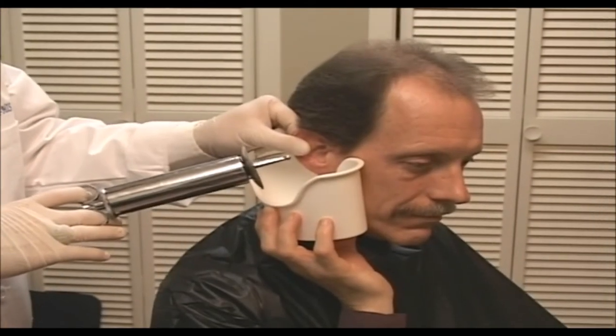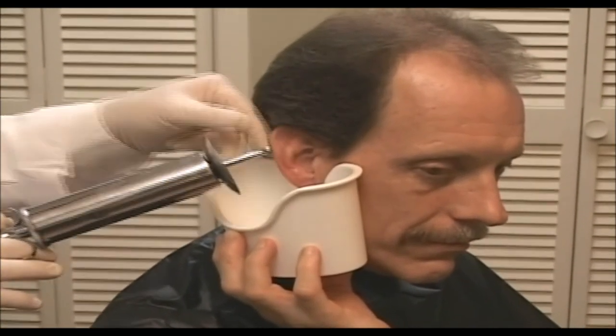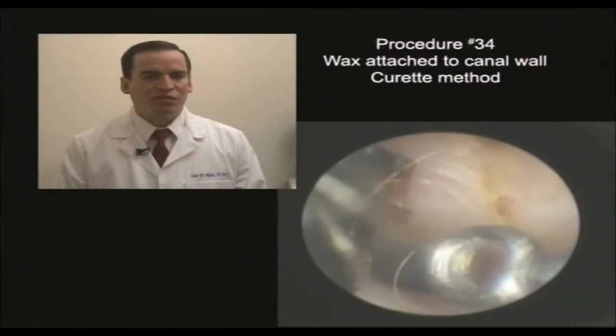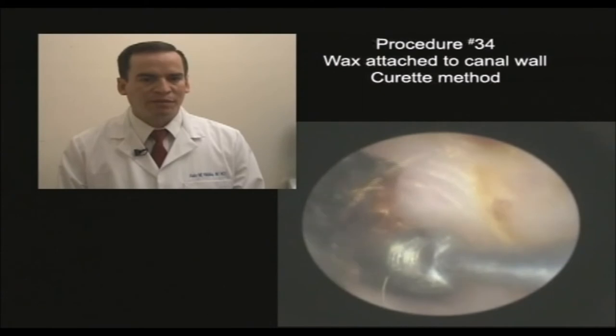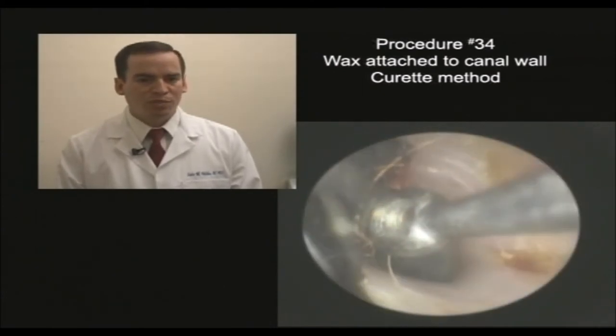I'm using the index and the thumb, with the middle finger in between. Then we're going to control the penetration using the middle finger. Then move. The Q-tip is in front of the camera. I'm watching any movement of the tip of the curet before I grab the wax. Now I'm positioning myself.